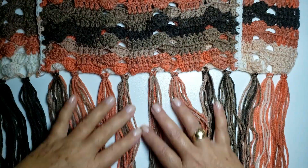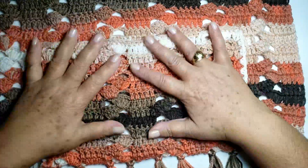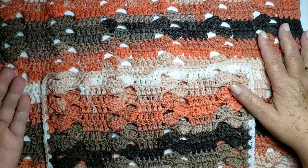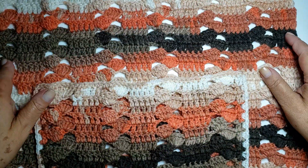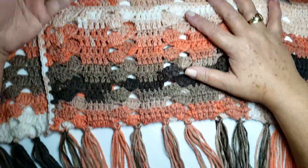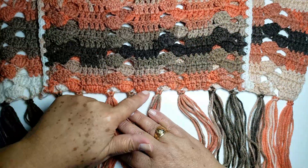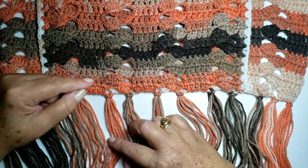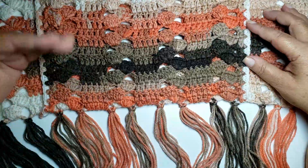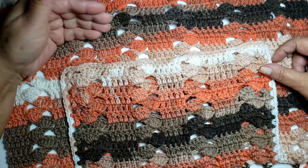Hello guys! In this video, I will teach you to build this cachecol (scarf) with a bag. This is a cachecol, but it is larger than the traditional one. It has a length of 46 cm — I'm not counting the fringe, which is 15 cm. I'm counting from this point until the end: 1.65 m. To make it larger or smaller, just continue with more or fewer rows.